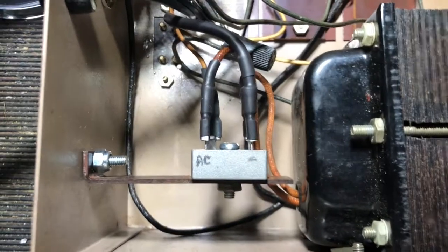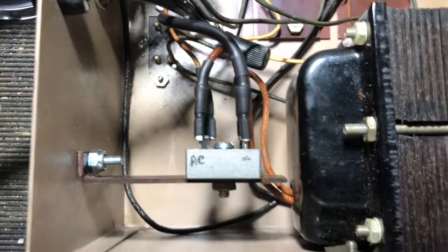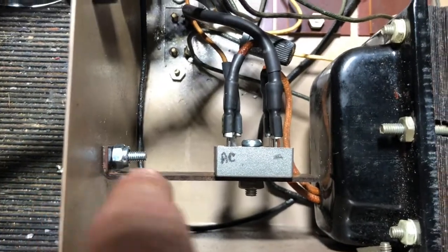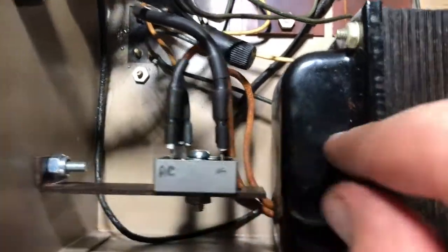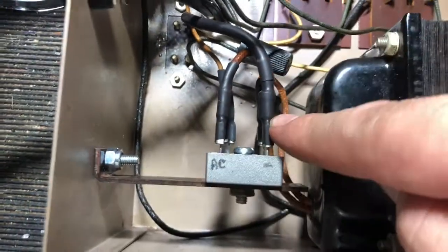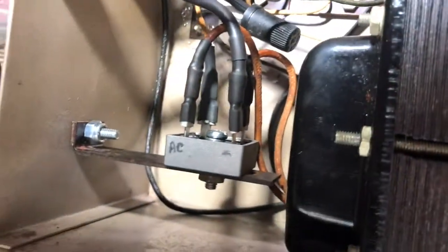I just wanted to show you a final view of it here. I went ahead and mounted it on this piece that came off the original rectifier — this was holding it before, and I mounted that to the case. Now it's nice and sturdy and they're not going anywhere. These wires are all clean and nice, so I should get some points for beauty.